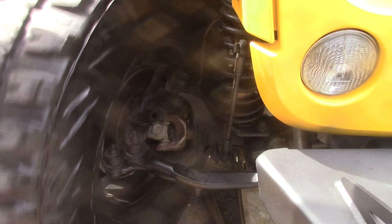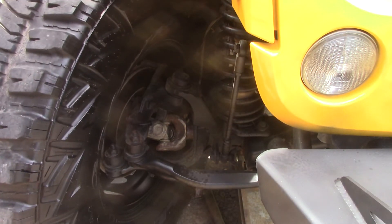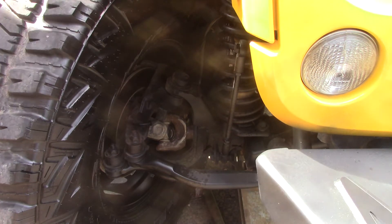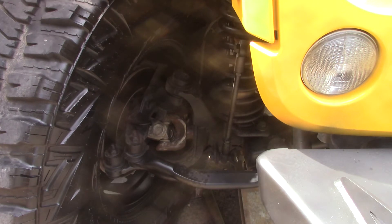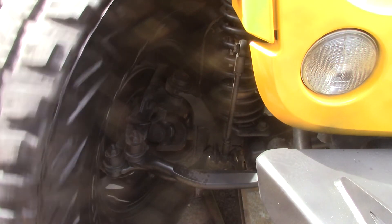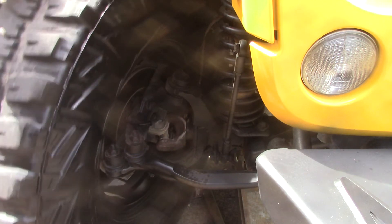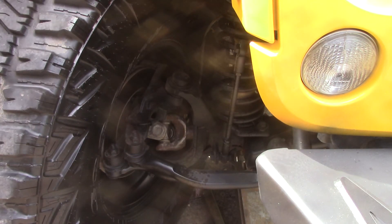All you have to do is turn the little dial. Now we're engaged — lookie there. So now we're in four-wheel drive. Isn't that easy? Look how easy that is.